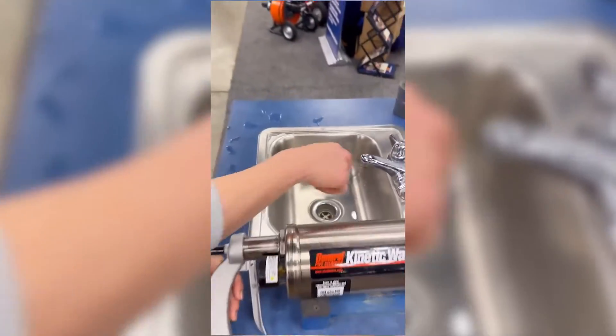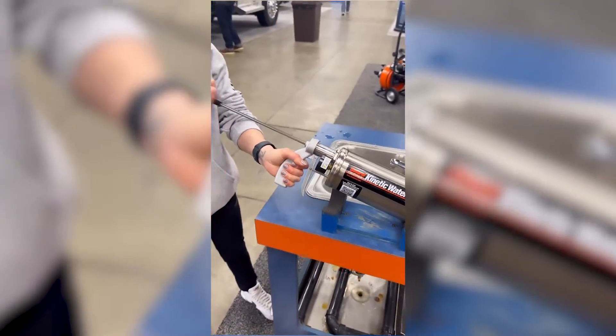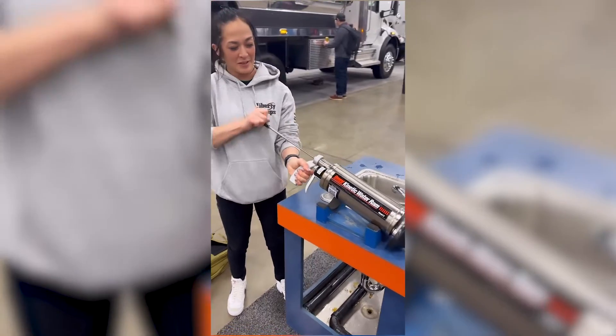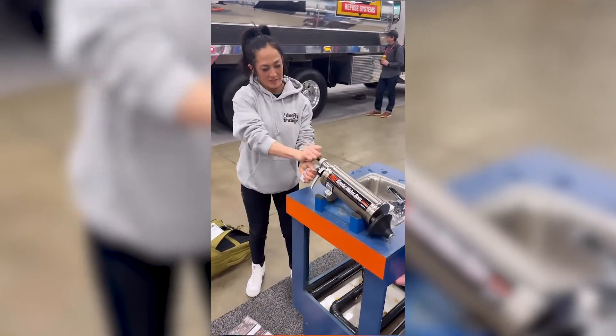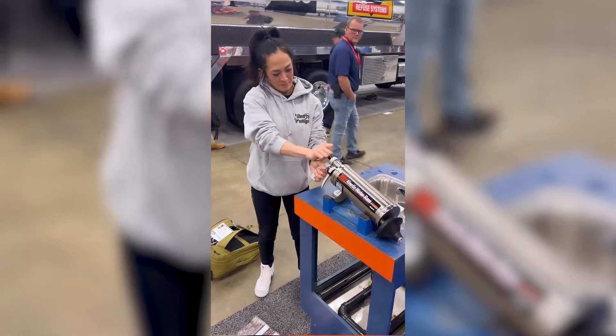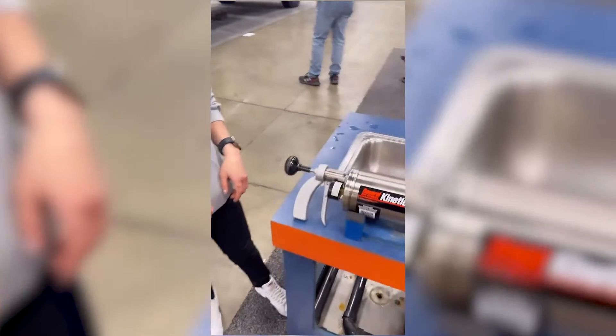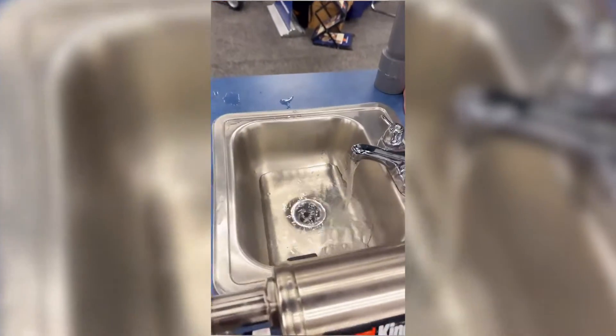We've got a blocked sink right there. We're going to pump it up about eight to ten times. We have a little matrix blockage in the sink, so there's a little plug at the bottom.